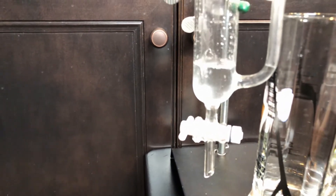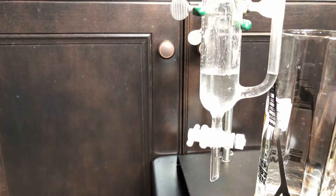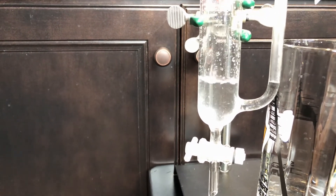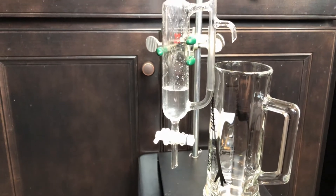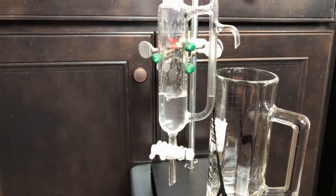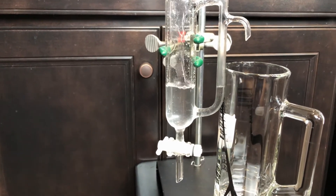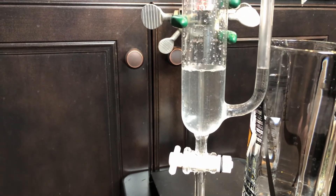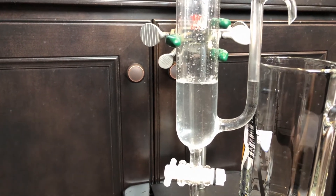You can see the cloudy color — those are actually oil droplets, little oil drops dispersed in the water. When they settle, you will see them rise to the top. You can also see on the side of the tubing that hydrosol is coming out. Trying to zoom in to show you the oil drops — some of the oil has already collected on the top.